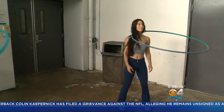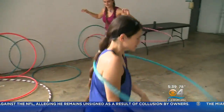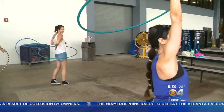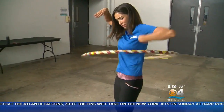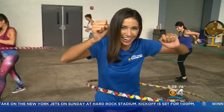Then it was on to some next-level skills. After a while it just becomes all contact points. Bring it up over your head and keep turning in the same direction. Even though I didn't walk away a pro, I learned some new moves and, more importantly, had fun doing it.